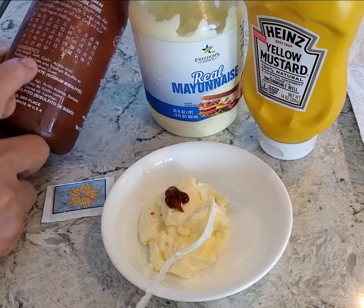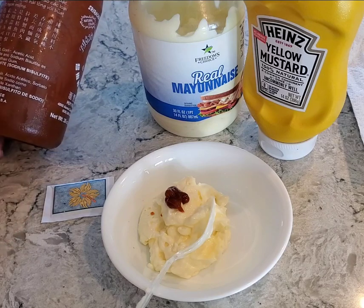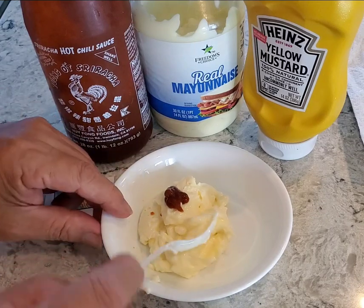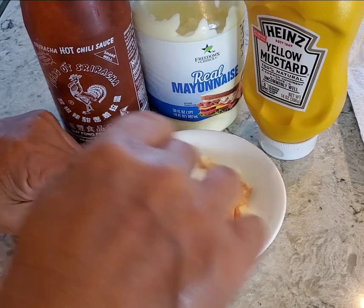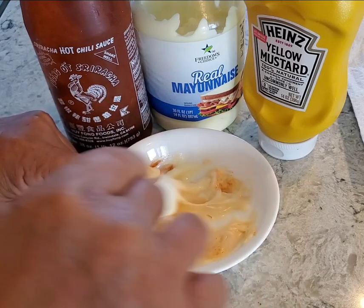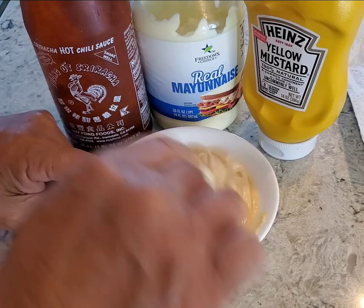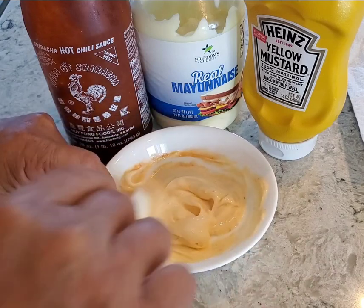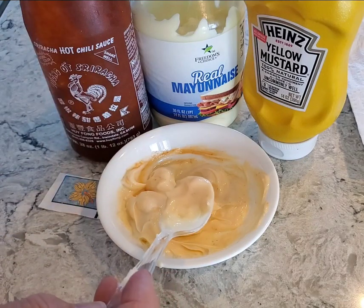Looking at the sriracha ingredients: it's chili, sugar, salt, garlic, and a little bit of preservatives. How much you add depends on your spiciness tolerance. I just added a little touch and as you can see the mayonnaise has turned a slight pink, almost like a thousand island dressing color.